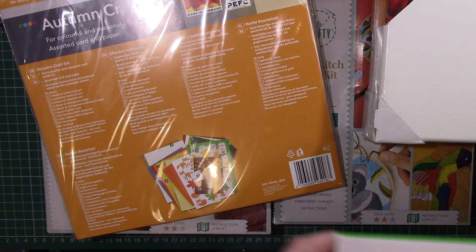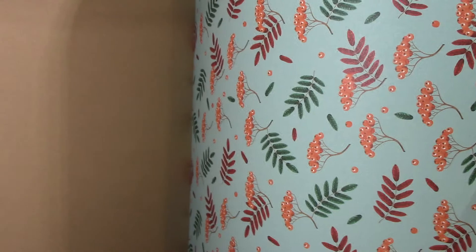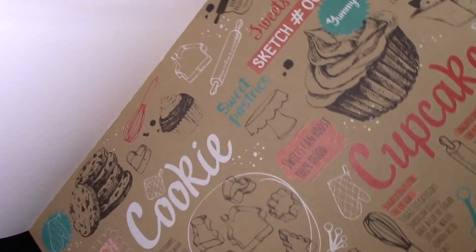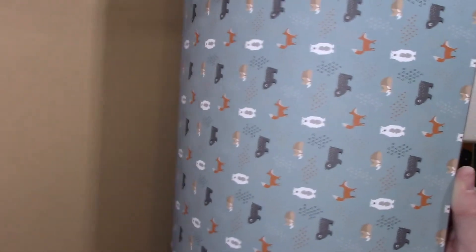From Lidl's I got this card making block. I got it because it's all autumnal colors and it's single sided. There are berries — I really like that one. I've not got anything like this so I thought I'd pick it up. Some of them are on craft cards so you could always use that. There are little raccoons, animals, acorns — so that was that.